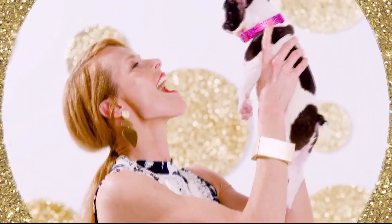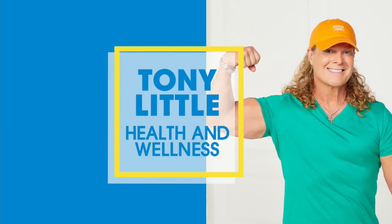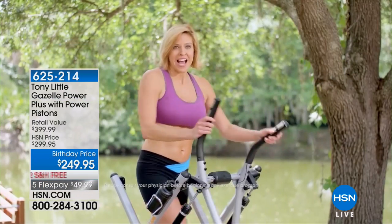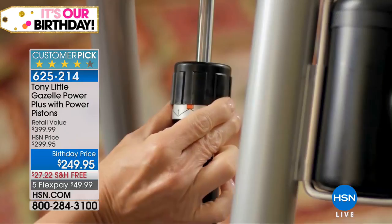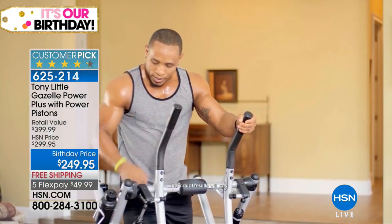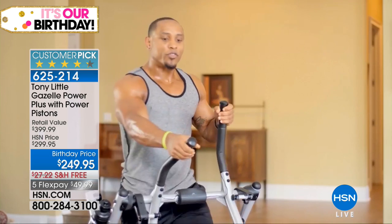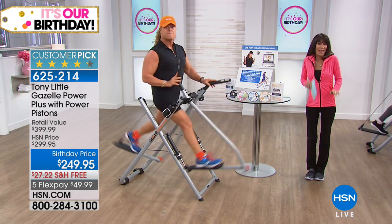All month long it's our birthday party on HSN. A customer testimonial: 'This part of my life, my kids are running around, I need to be able to get on my Gazelle quickly and feel that full body workout — top to bottom, arms, core, legs. I can just crank it up and get a little extra resistance. It's just toned my body. With the Gazelle Power Plus you can actually adjust the resistance and it'll work your hip flexors out even more. It gives me energy and that pump from the shoulders to the lower body.'